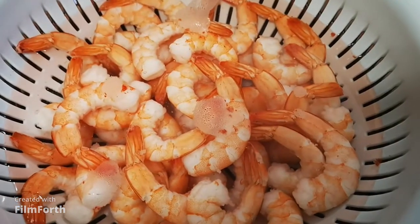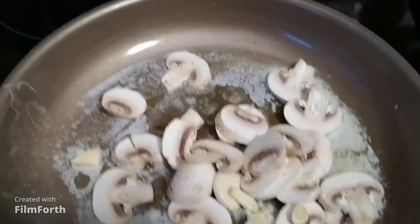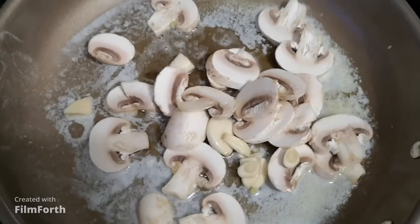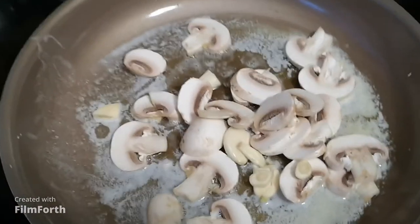So I just soaked it in water and then I will be cooking it here soon. I have the butter melting in the frying pan with some four cloves of garlic and some mushrooms. If you don't want mushrooms, don't put mushrooms — it's okay.